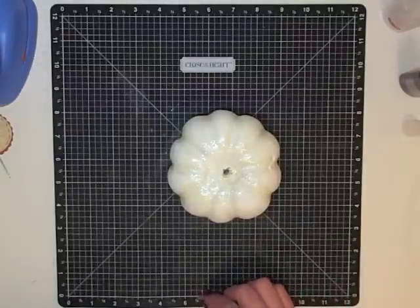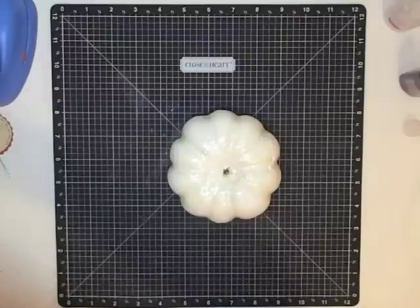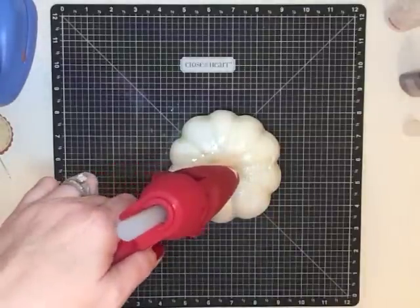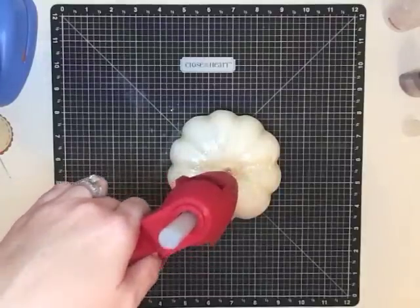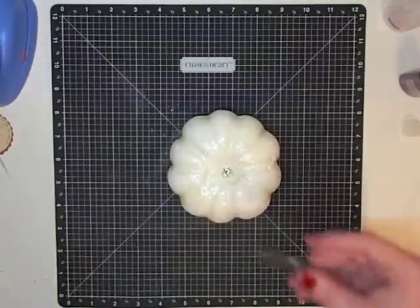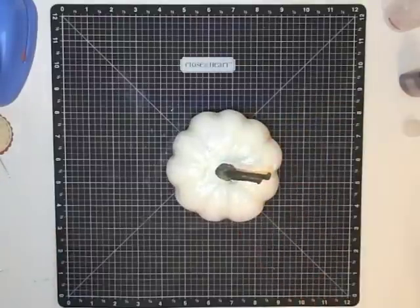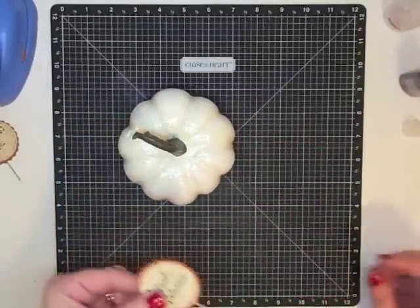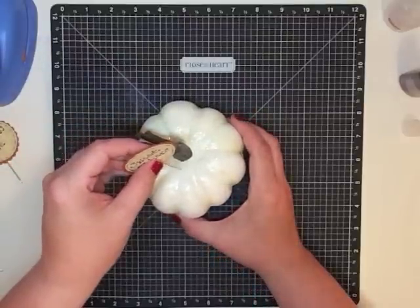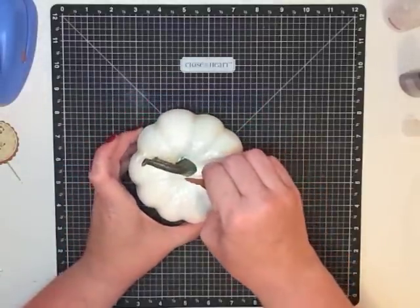Now let's go back to the pumpkins. I'm going to hot glue my stem topper back on — I'll put a dollop in the middle, it doesn't have to be perfect because it's just going to hold that little piece back in. Then place the stem back inside and let that sit for a second. Find the side you like best and pick what dish you're going to have this sitting by, then decide which side you want to put your sign on.